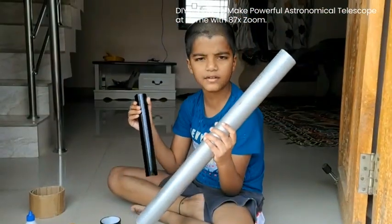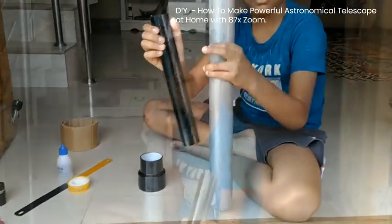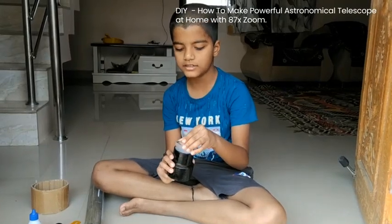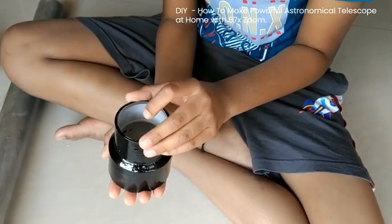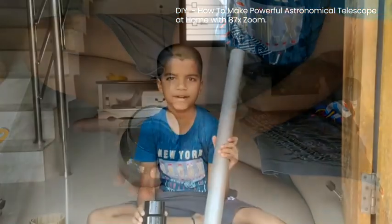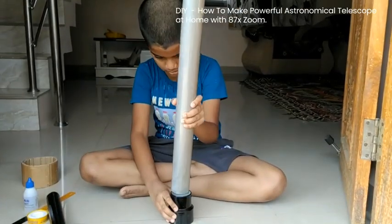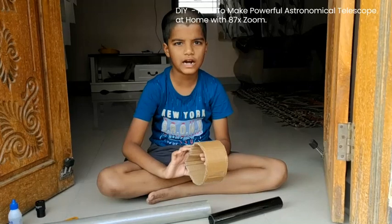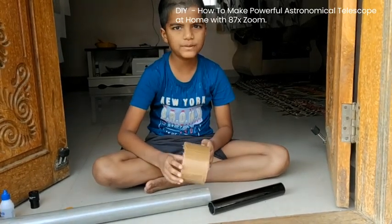Hey guys, we painted our stuff. Now let us assemble. I place the lens in the reducer, then insert the PVC pipe.